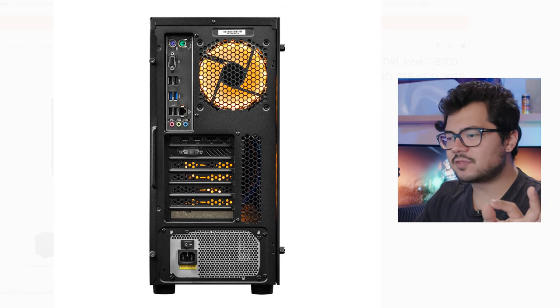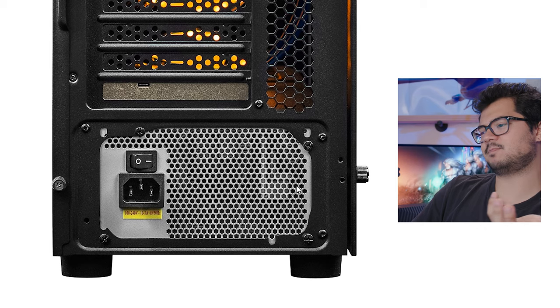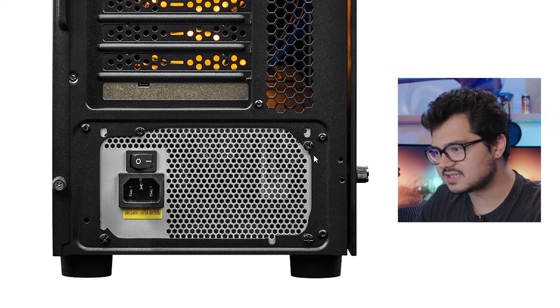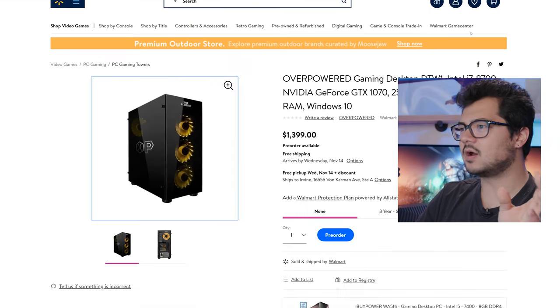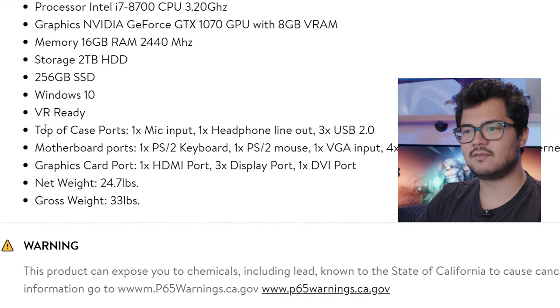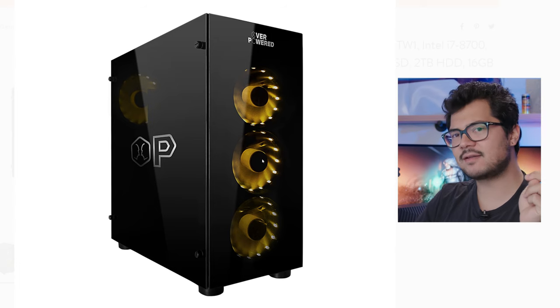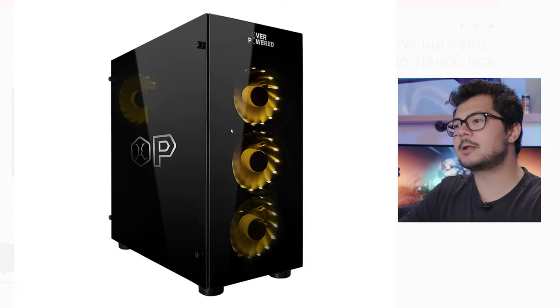Looking at the back of the case, a couple things stand out. The power supply cutout looks a little on the cheap side — it looks kind of thin and flimsy, and you can really see the cutout edges and that it wasn't painted on the inside. The thumb screws on the side panel look relatively cheap — small and plasticky, which is a sign. And if you look at the front I/O ports, we have three USB 2.0 ports and no mention of any USB 3.0 ports. It's 2018, and there are no USB 3.0 ports on this case. That is a red flag that this is no more than a $60 case. It looks really nice, but when you take a closer look, that's not entirely the case — pun intended.